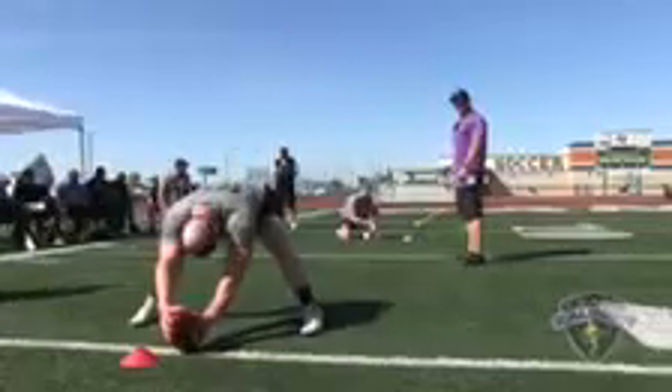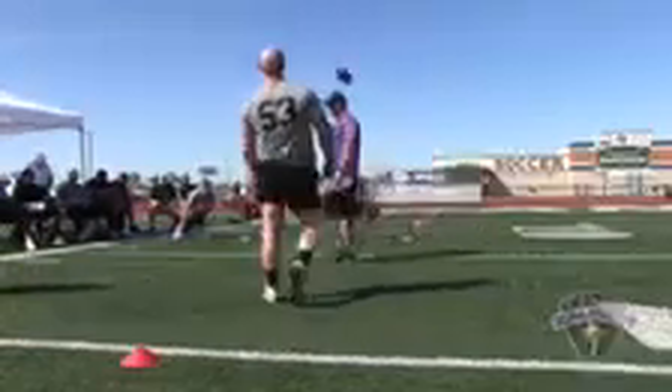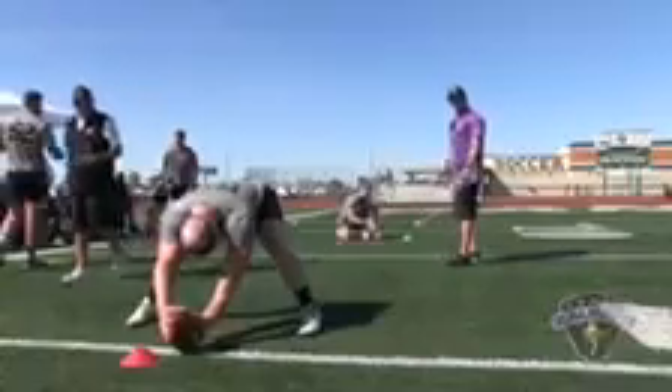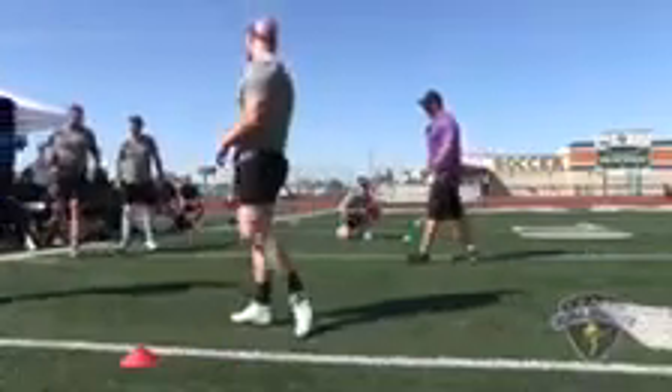Snap number nine. Snap number ten: good location, perfect laces, three points. Snap number ten: good location, perfect laces, three points.